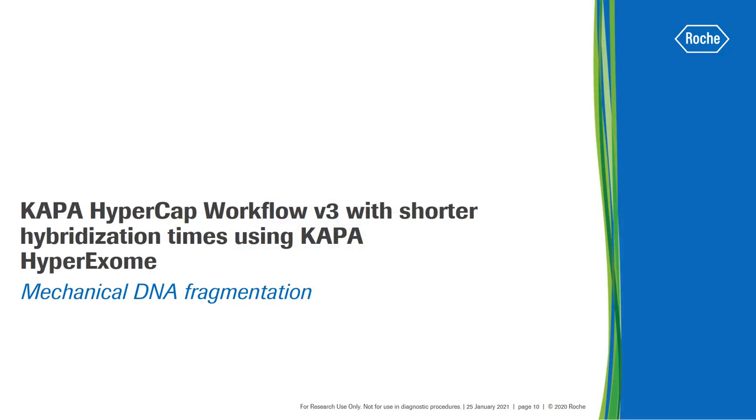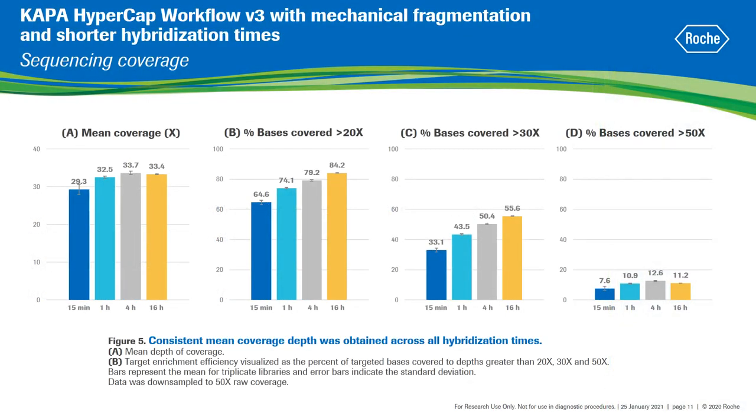I am now going to show the performance of shorter hybridization times for libraries prepared with mechanically fragmented DNA. These results are published in a technical note that can be requested from our technical support team. The experimental design was very similar to the previous one, except an ultrasonicator was used to mechanically shear the standard human genomic DNA. The hybridization step was performed for 15 minutes, 1 hour, 4 hours and 16 hours, and data was downsampled to 50x raw coverage.